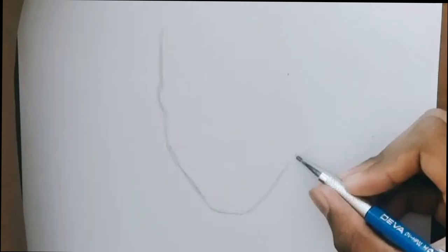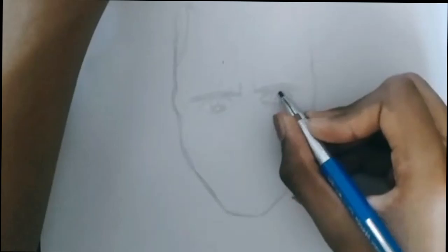Hello guys, welcome or welcome back to my YouTube channel. In this video I'm going to be drawing Loki from Marvel. First of all, let's draw his face outline, his eyes and nose so that his face could look even better.